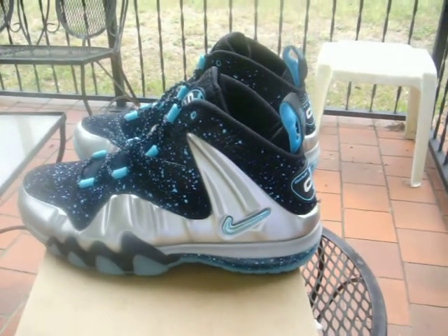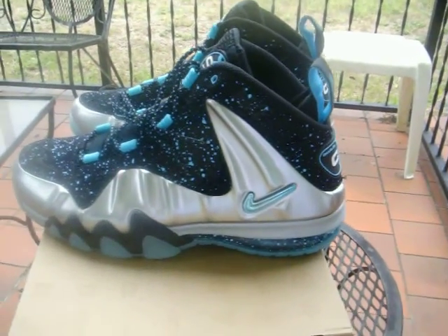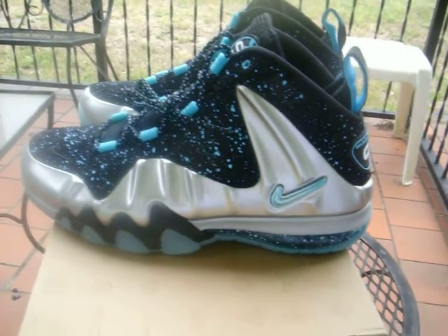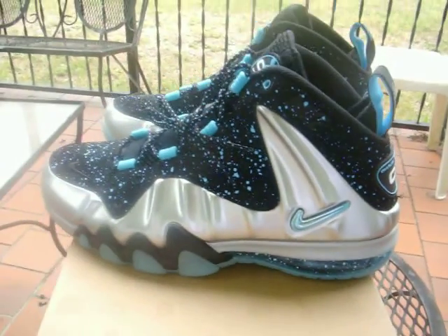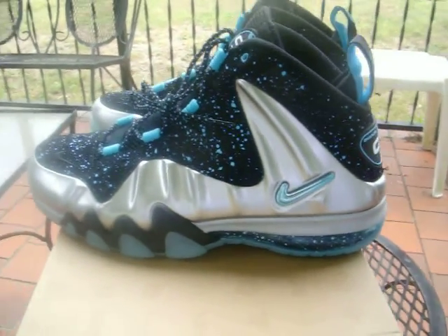Hey, what's going up folks? Be ready — millivion.com, you already know. If you don't know, it's going to be a Nike Barkley Posit Max — not an official name for these. Usually when they don't have an official name, they throw a piece of the colorway in there, so it's going to be your Gamma Blue colorway. Definitely one of the most highly anticipated Barkley Posits to drop yet.